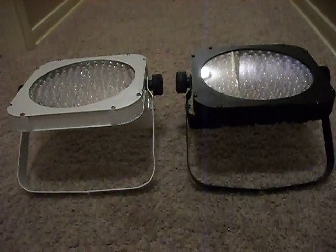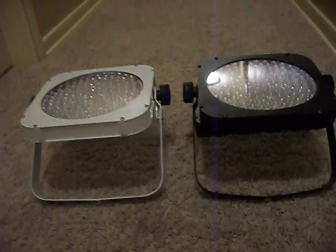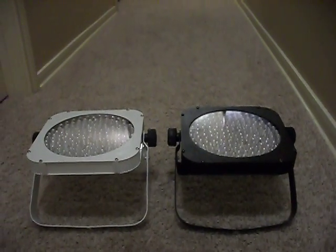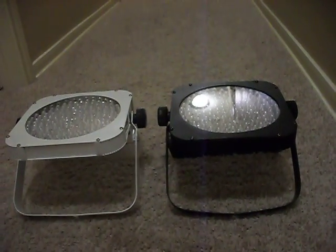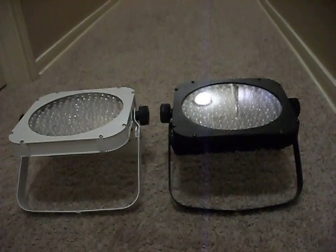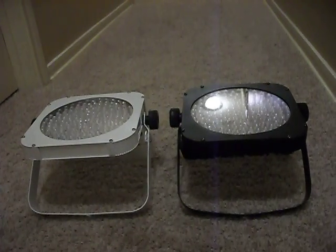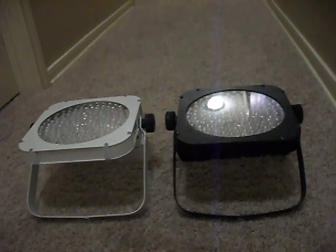These are in stock and ready for shipping. The other part of this video is something pretty cool, exciting, and fun to work with — it's called the Wireless DMX Transmitter by Eternal Lighting Company, the ETL-DMX512-T for transmitter.